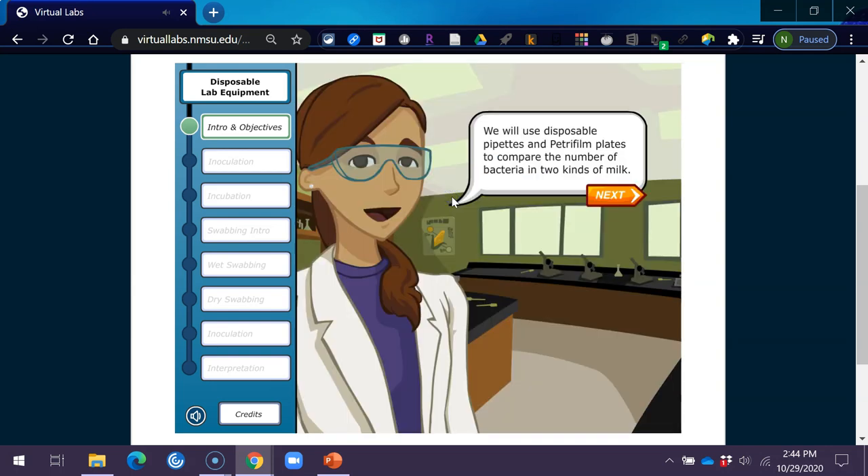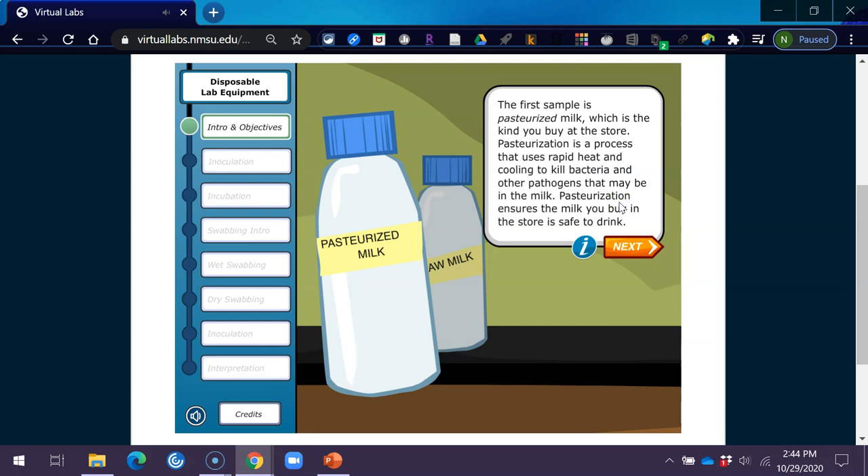We will use disposable pipettes and Petri film plates to compare the number of bacteria in two kinds of milk. The first sample is pasteurized milk, which is the kind you buy at the store. Pasteurization is a process that uses rapid heat and cooling to kill bacteria and other pathogens that may be in the milk.